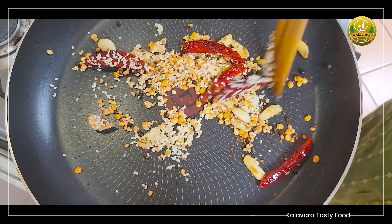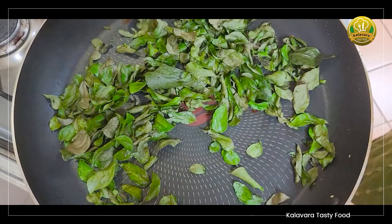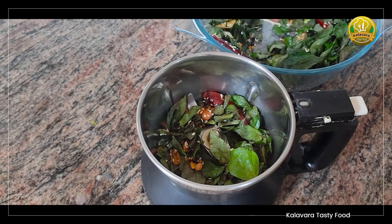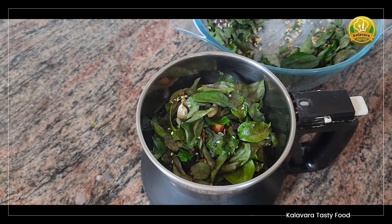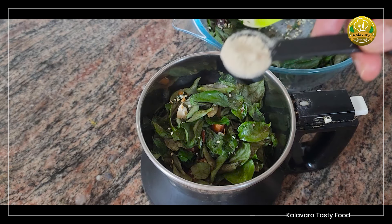We have to place it in the pan. Now let's cook this a little bit. Now let's cook the curry. Put it in a mixy, then into a bowl. Just add 2 tablespoons of the dough. Let's mix it up. 6 teaspoons.